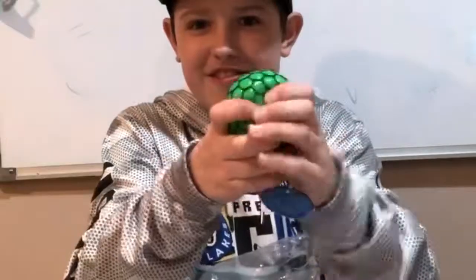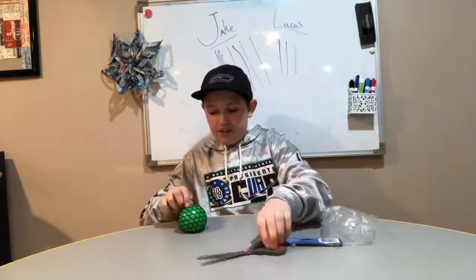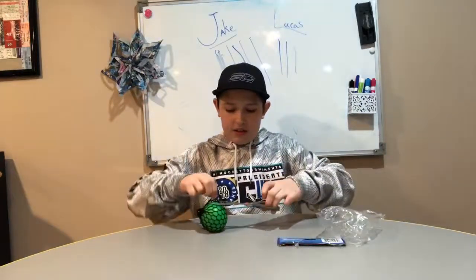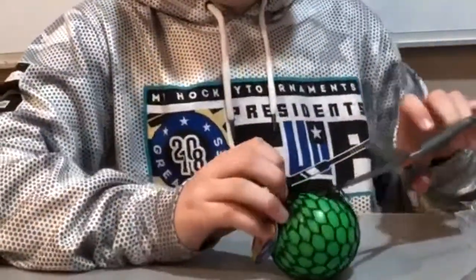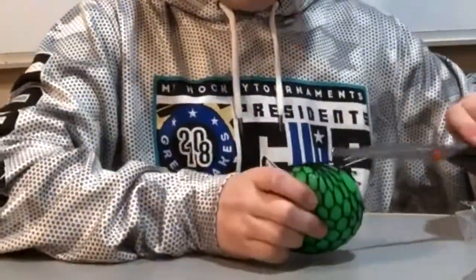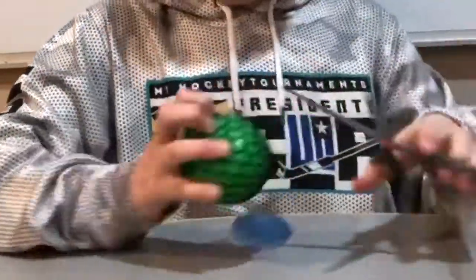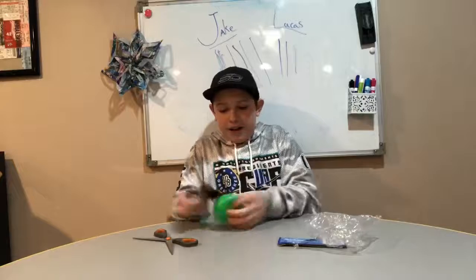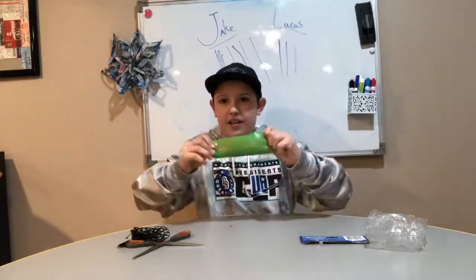Then you can squeeze it and there's slime inside — ooh. But I don't want that. I'm gonna cut this ball right here. Cut the string off. Okay, now you will have this kind of stress ball that has slime in it.